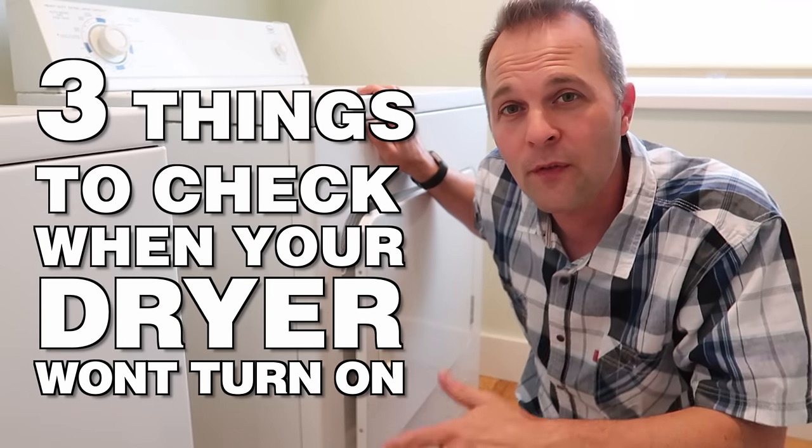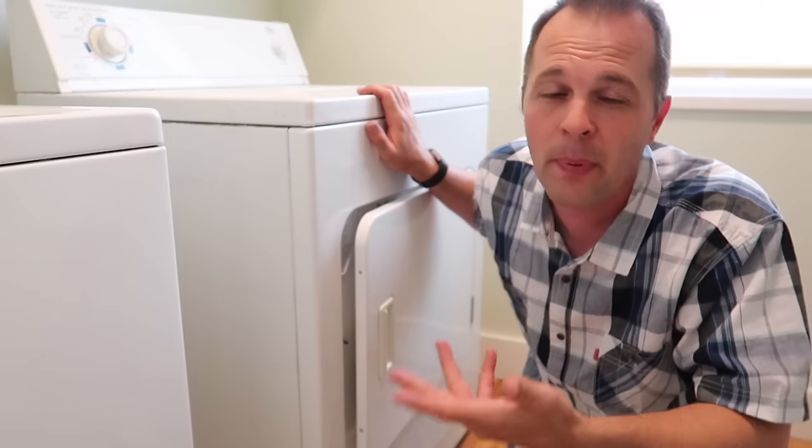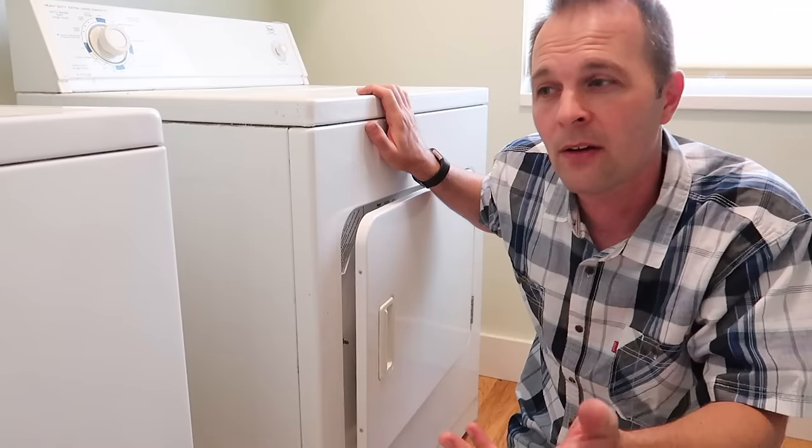In this video, let's see if I can help you fix your dryer. There are a couple of things you can check that are really easy, and the repairs aren't that difficult actually. There are a couple of common problems.